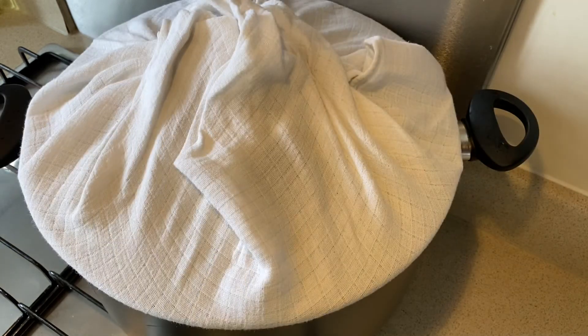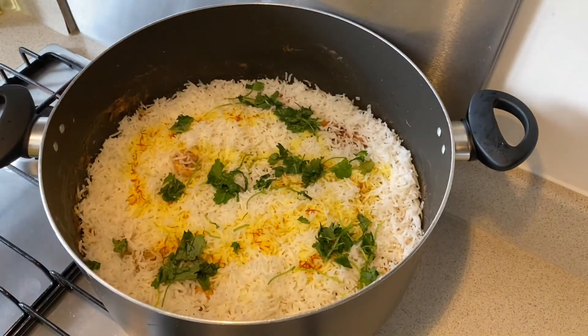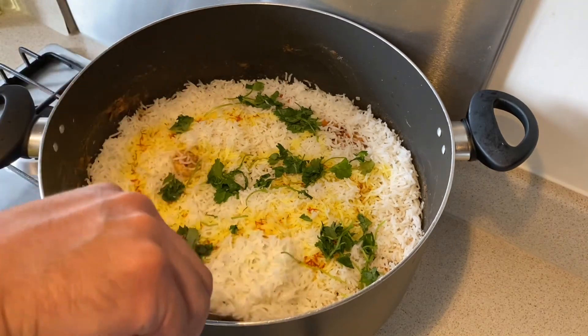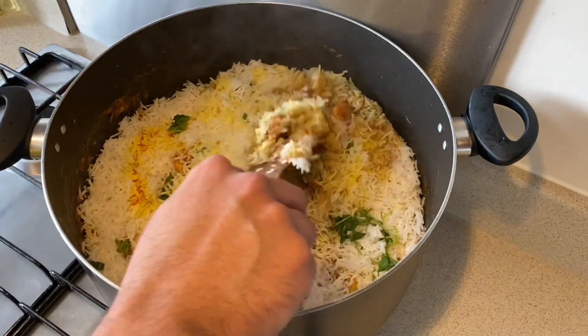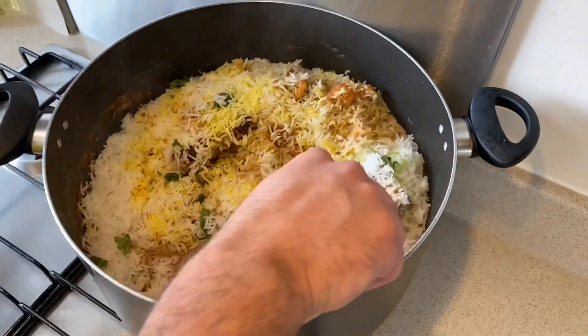It's been 15 minutes and now I'm going to take the lid off. Look at this guys — our biryani is ready to enjoy!